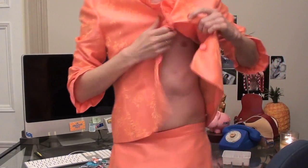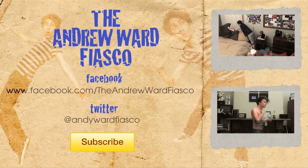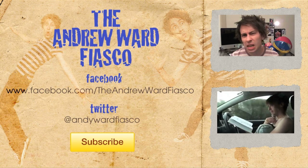Thanks to the subscriber who sent that suggestion in. And if you've got ideas you think would make a great video, why don't you keep them to yourself? I need large amounts of water. Follow the Andrew Wood Fiasco on Facebook and Twitter, or just don't.